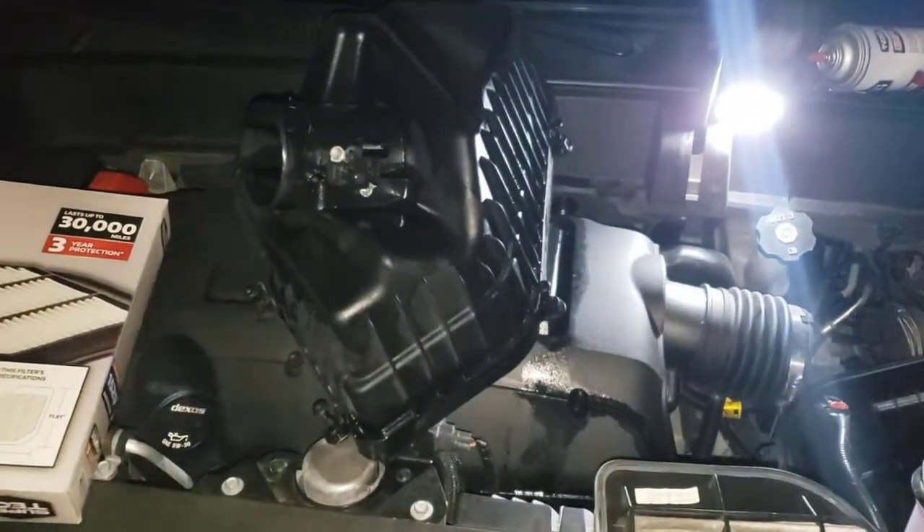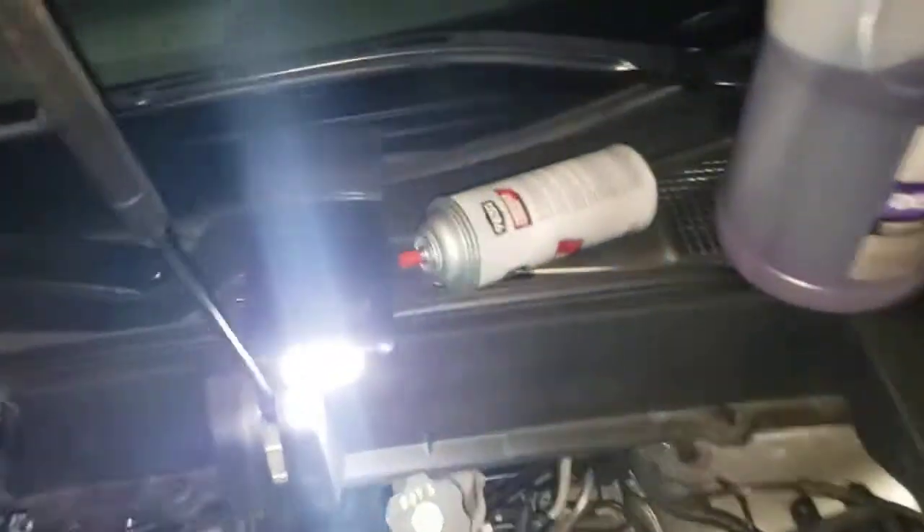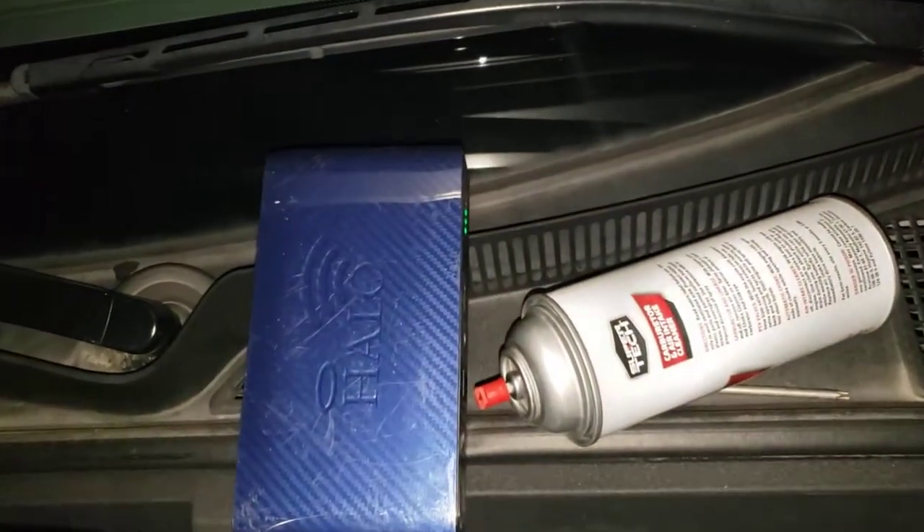This is actually a booger to get off — not the easiest. I've got my little bolt working back here too. Man, that thing is awesome.